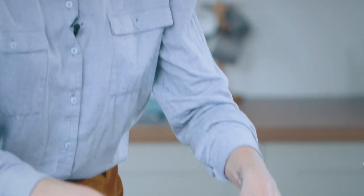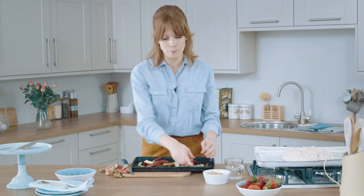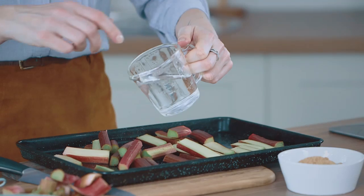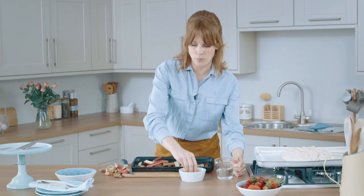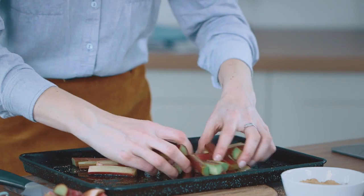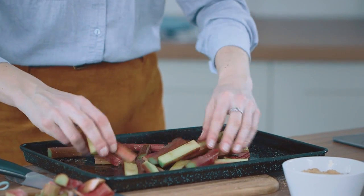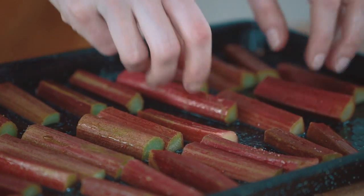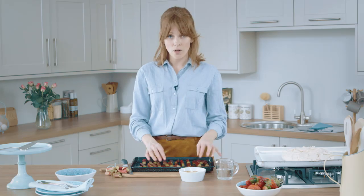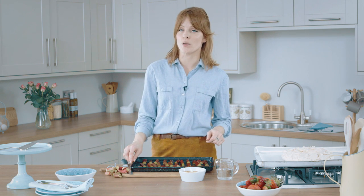All my rhubarb is chopped and ready — just add it to your baking tray. To sweeten the rhubarb, because it's quite tart otherwise, add some water to the tray with a liberal sprinkling, and then add sugar. Mix it all up with your hands to make sure all the rhubarb is covered in sugar and water. Lay them out in a single layer on the tray so they cook properly. I'm going to add it to the oven now, which is at 180 degrees for about ten minutes.